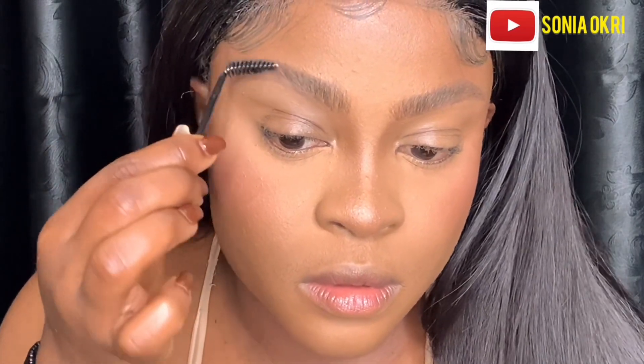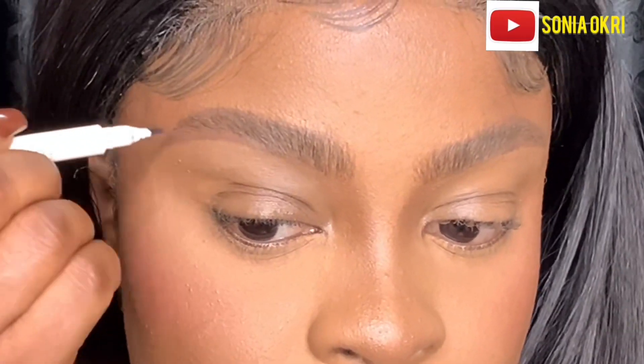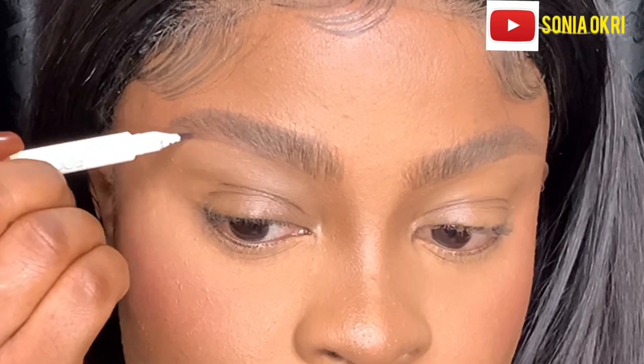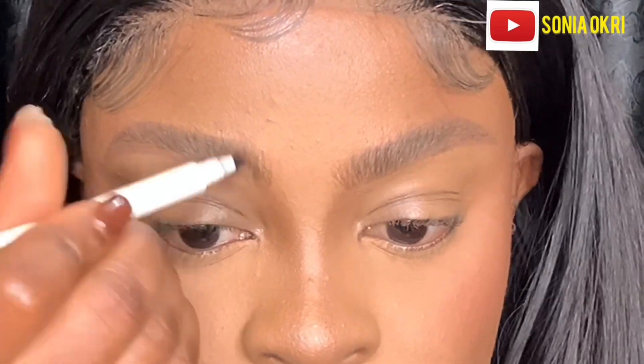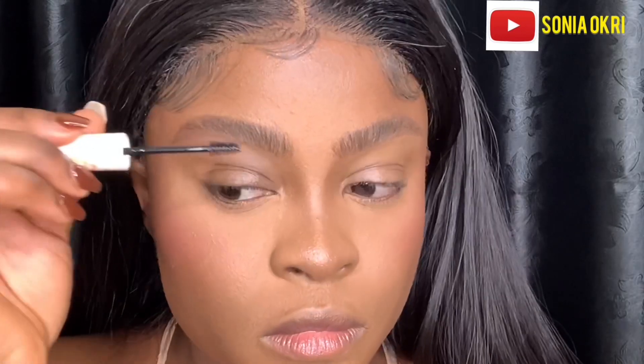After that I take the spoolie again — you want to keep on brushing because you want that fluffy brow look. I brush the brows upward again, then take my pen and fill in those empty spaces and give myself a nice stroke at the front of the brows.